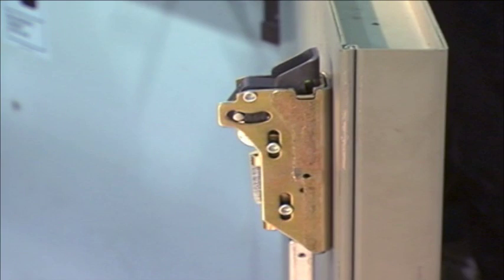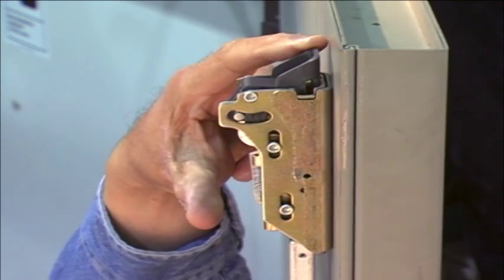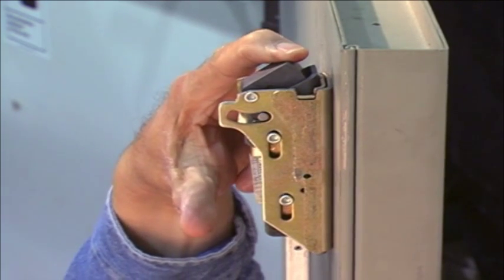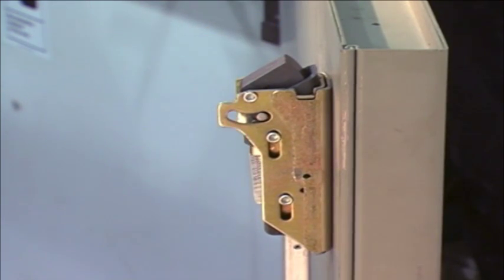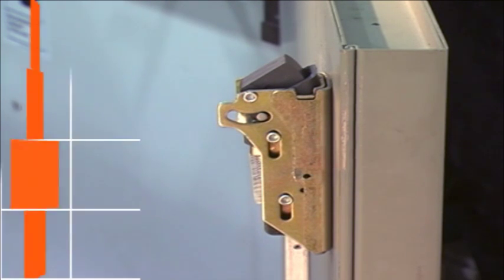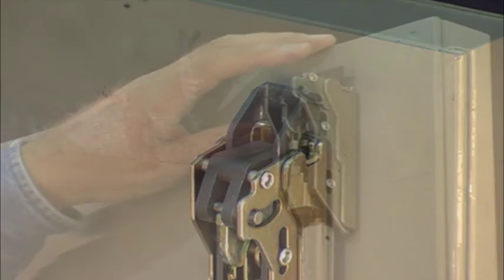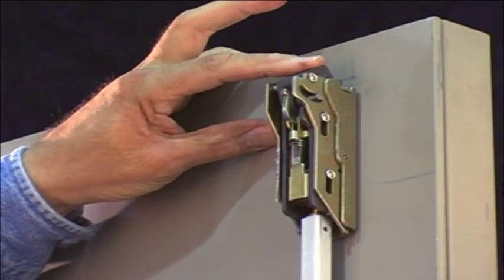Next, check to be sure the top latch is dead latching properly. With the door propped open and the latch bolt in its retracted position, depress the dead latching triggers, extending the latch bolt. Now press on the latch bolt — you should not be able to retract it if dead latching is working properly. If the latch bolt does retract, further rod adjustments are needed. Repeat the process until you have both full latch retraction and dead latching.